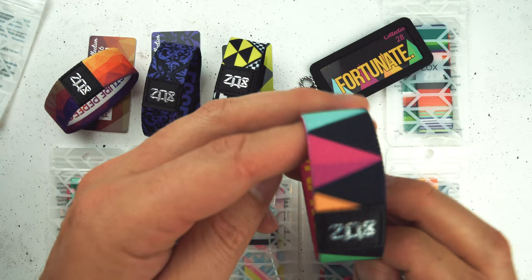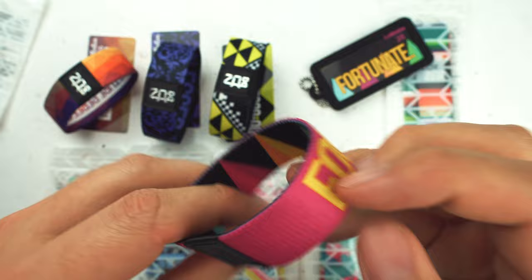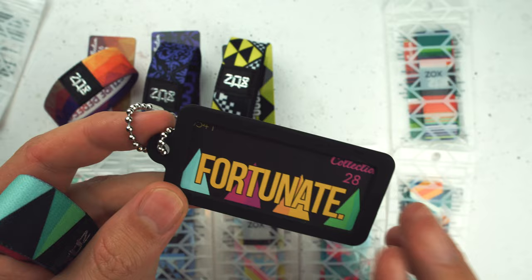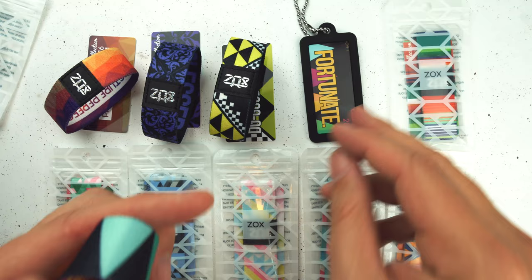Fortunate — I actually have this one sitting out of the bag because I've been rocking it today. I have a large size on right now myself. I love, love, love the colors of it. Super awesome. Inside is a huge 'Fortunate.' This is when we used to put periods at the end of every name. I have this one in the card locks because I was using it as a keychain. You're about to be very lucky — I'm using this as a keychain myself, so that's what it looks like.